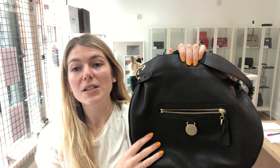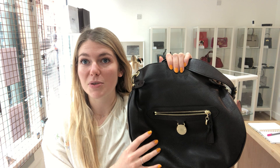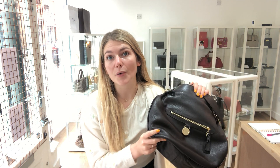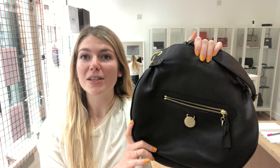Also, follow us on Instagram — we'll put the links to that in the description too. It's at Arm Candy Bag Co. And whilst you're on our website, sign up to our newsletter. If you sign up to the newsletter, you'll receive a discount code for 5% off your very first purchase. So make sure you sign up and get that code so when your dream bag comes in, you can get it straight away.